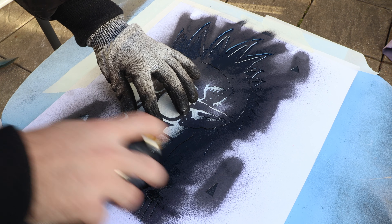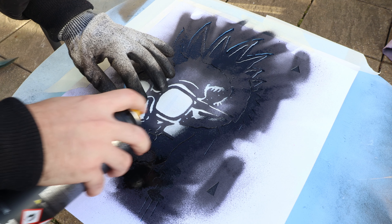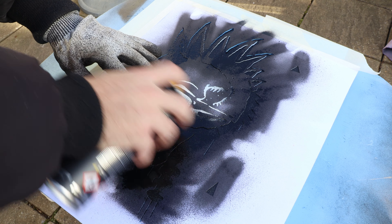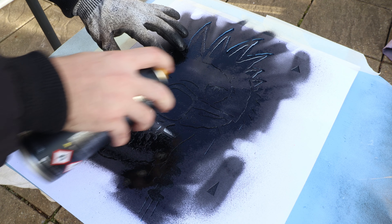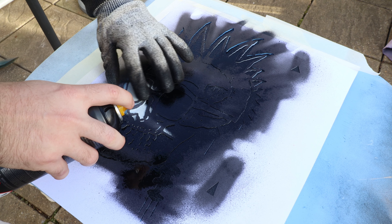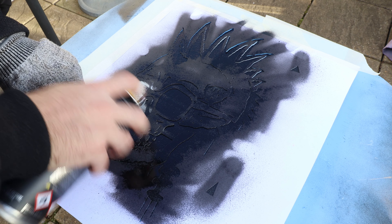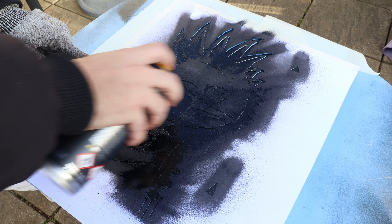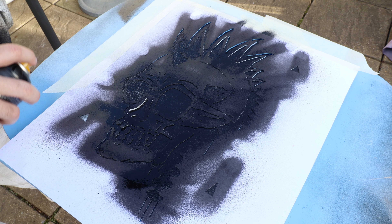It's kind of hard to explain how to paint a stencil — you kind of just have to go for it, but don't overdo it. It's hard to explain, you just got to try, trial and error. You just got to remember that less is more. If you overdo it then you're just going to ruin the whole piece for a little bit of paint.